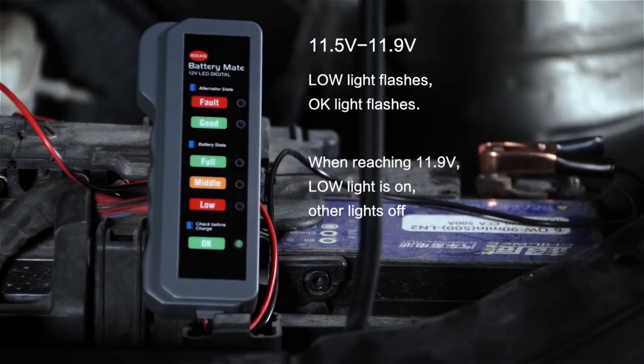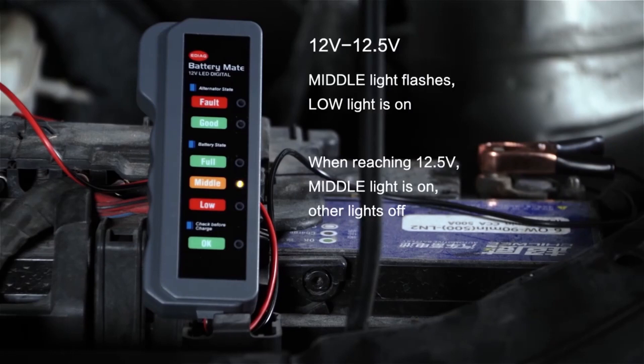When reaching 11.9 volts, low light is on, other lights off. Middle light flashes. When reaching 12.5 volts, middle light is on, other lights off.